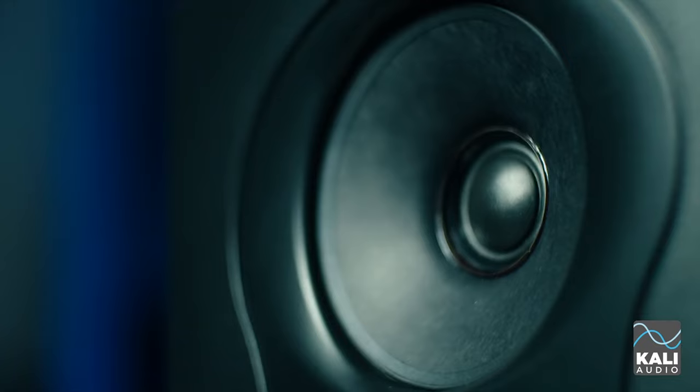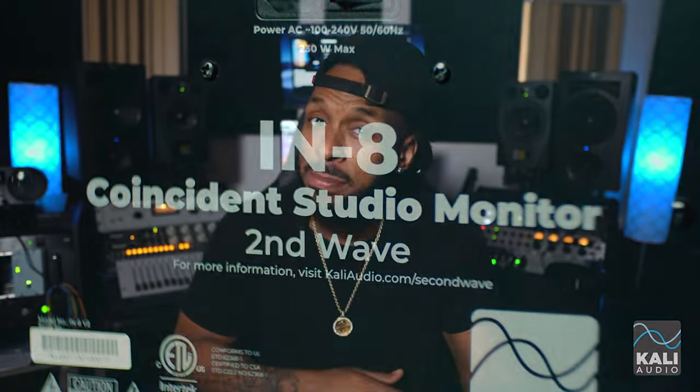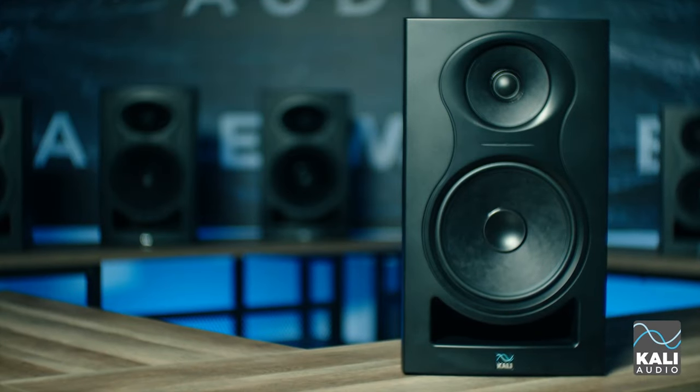Kali Audio has been making some dope and affordable studio monitors and they recently sent me a pair of the new and improved Kali Audio IN-8s, which is a three-way monitor. They've upgraded the components — I did a review on these monitors before and had one small problem: a constant white noise hiss when just plugging them in. The new improved version is a lot quieter and supposed to perform better. These tips will apply to any monitors you have, not just these.